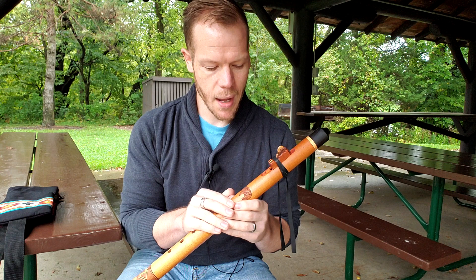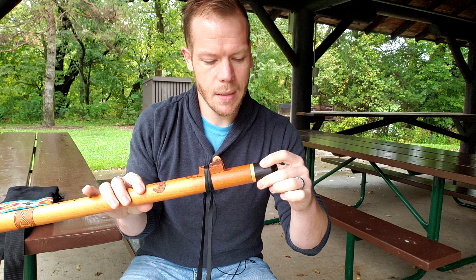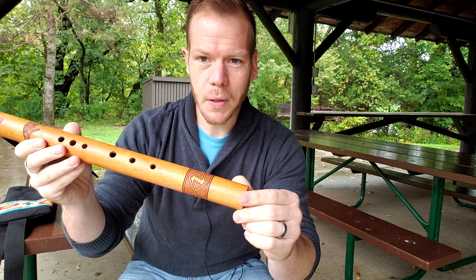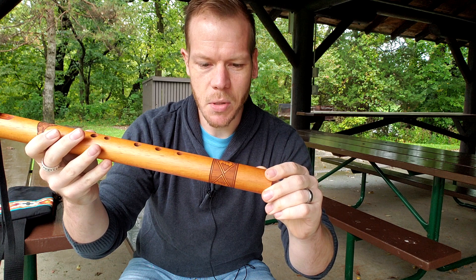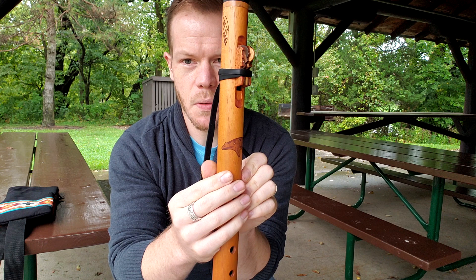The body of the flute is made from Spanish cedar. It has a roasted poplar end cap here for the mouthpiece, and maple between the poplar and the body of the flute — so there's that maple ring there. Down at the foot of the flute we have some engraving with geometric designs on the body. Then up here we have the Zuni Bear, pulling back into the bear theme.